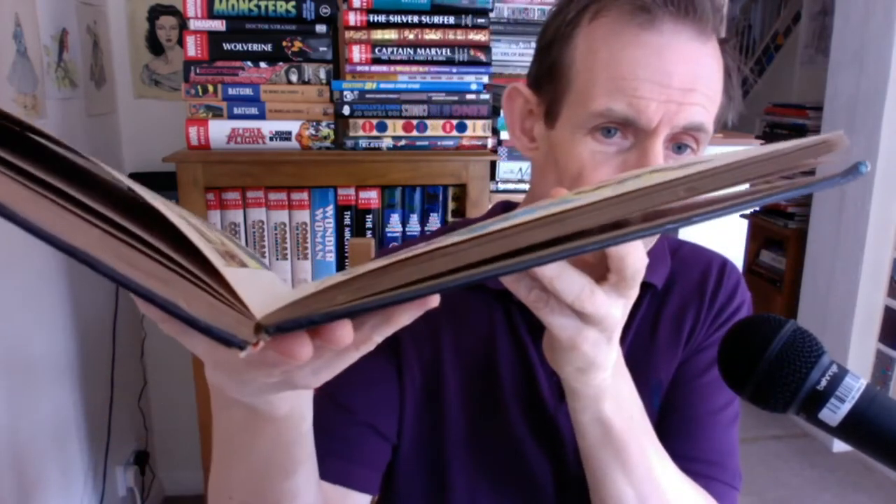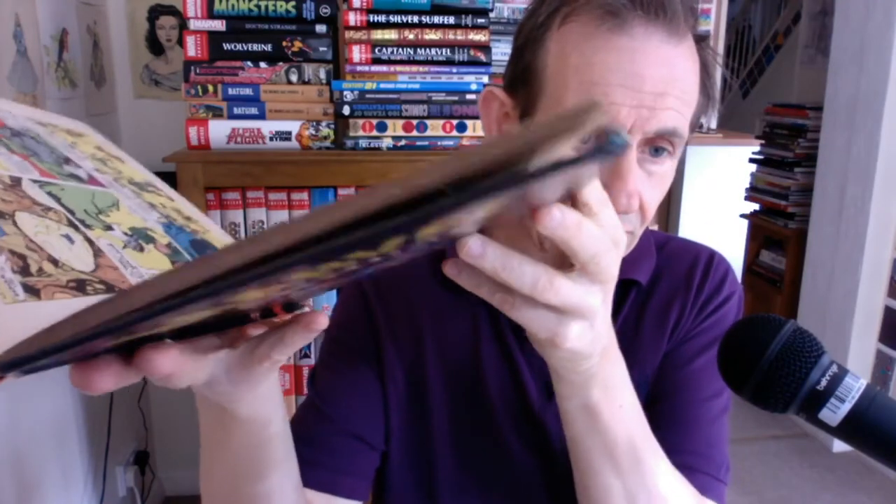Still in pretty decent condition. You can see the spine there — just drag it up. It goes right away. So it's reasonable considering it's been looked at and cherished over the years. You've got this great story with Captain America, and I love those old Atlas stories. Absolutely brilliant stories.